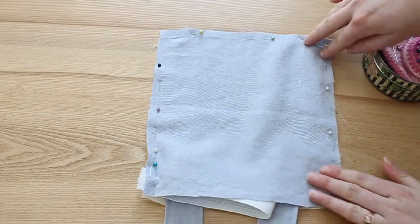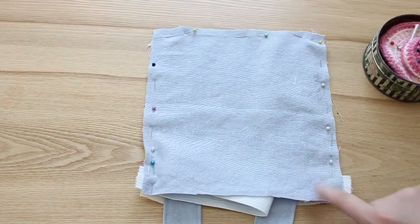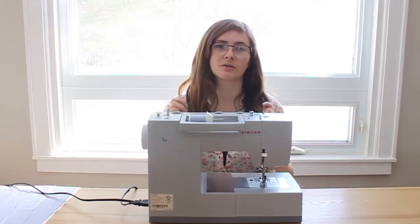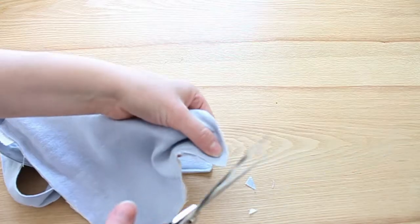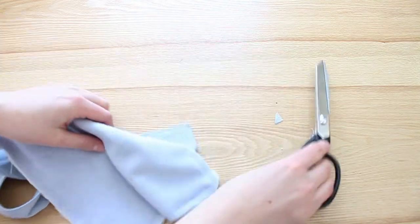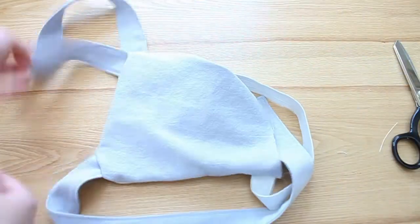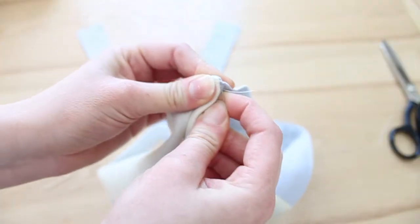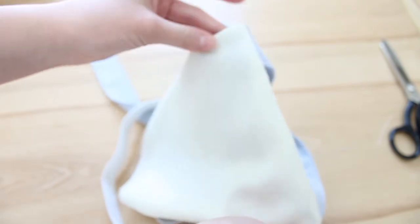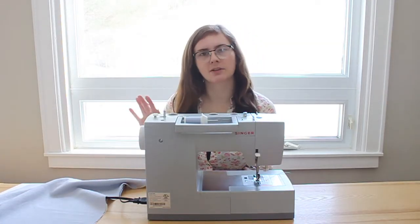Then sew around the three sides — starting at the bottom of one side, up across the top, and down the other — leaving the bottom edge open so the whole top piece can be turned right side out and all the seams will be hidden. Next we're going to move on to the skirt piece and come back to the waist at the end to attach the skirt to the top.